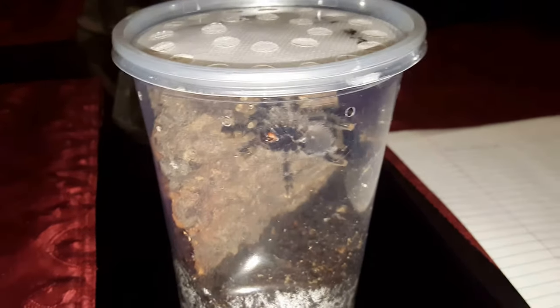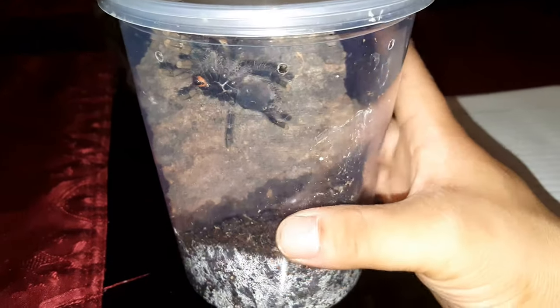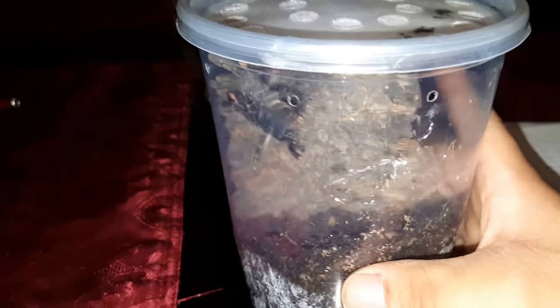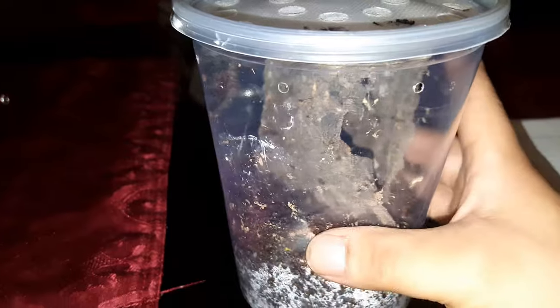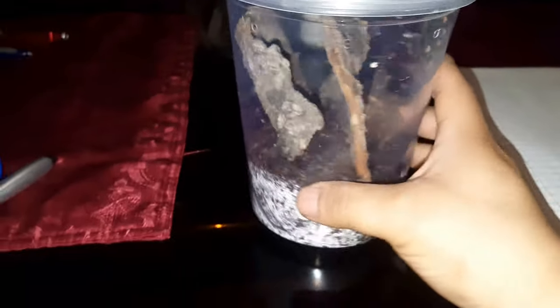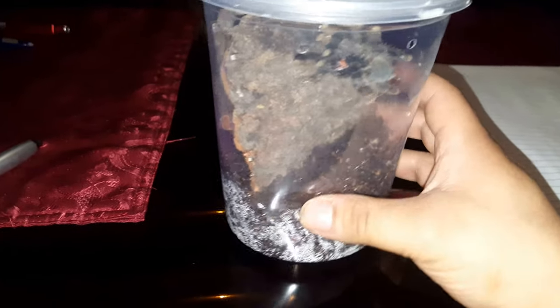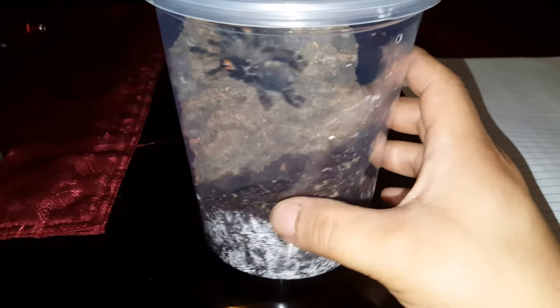What's up YouTube, ArachnaGuy here. I just got a new specimen today — it's an Avicularia, or the Brazilian pink toe. It's an arboreal, got a good deal on it. It's in a temporary enclosure for now so it can grow into it.